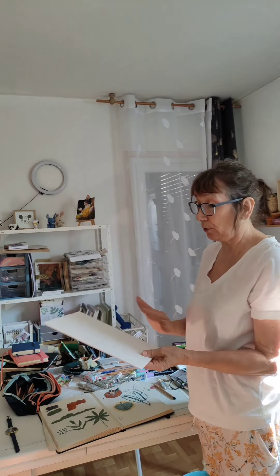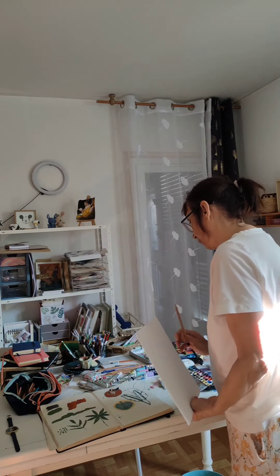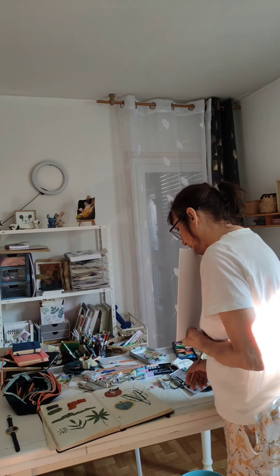Si, je vais commencer ce matin, je vais juste faire les dessins au crayon. Et après, je viendrai peindre la gouache.